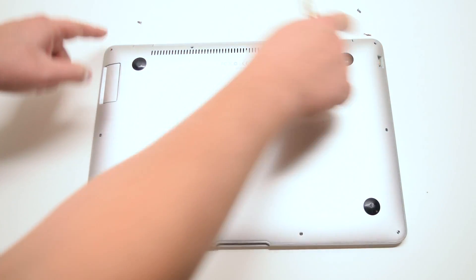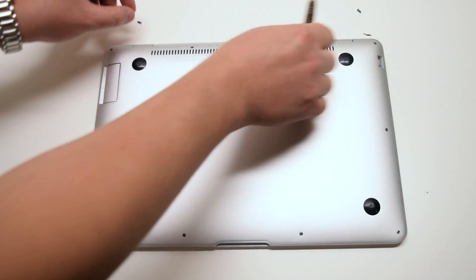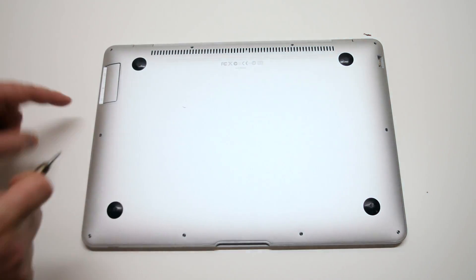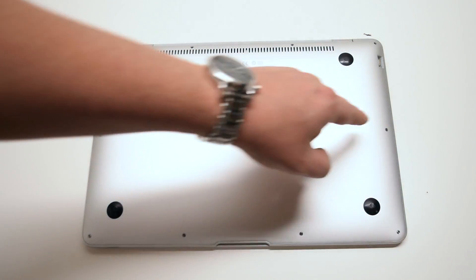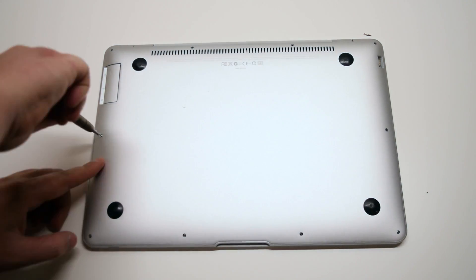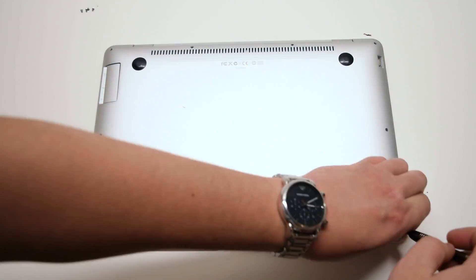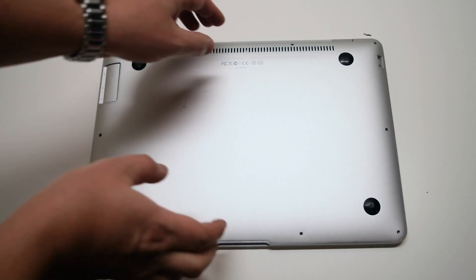Go ahead and remove the four medium and long screws up top first. Now go ahead and remove the six short Phillips head screws. You can now lift up the cover.